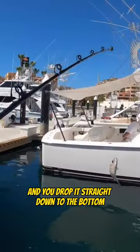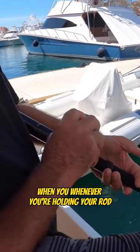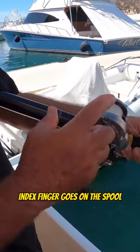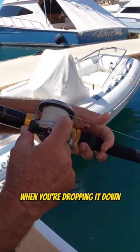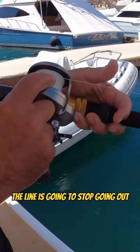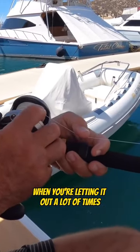You drop it straight down to the bottom. Bring it over here to the reel. When you're holding your rod, your index finger goes on the spool, thumb on the trigger. When you're dropping it down, you go all the way down to the bottom. When it gets down there, the line's going to stop going out. How many times have you been bit when you're letting it out? A lot of times.